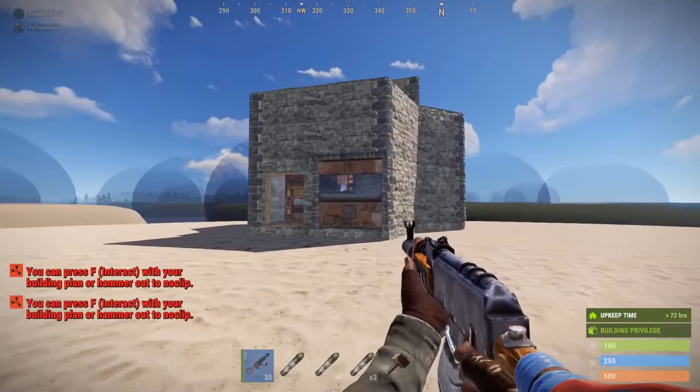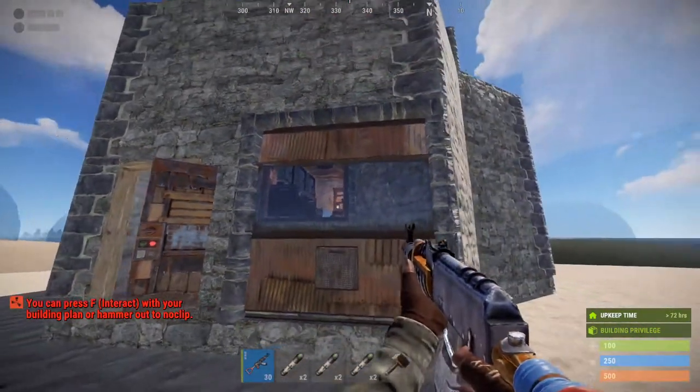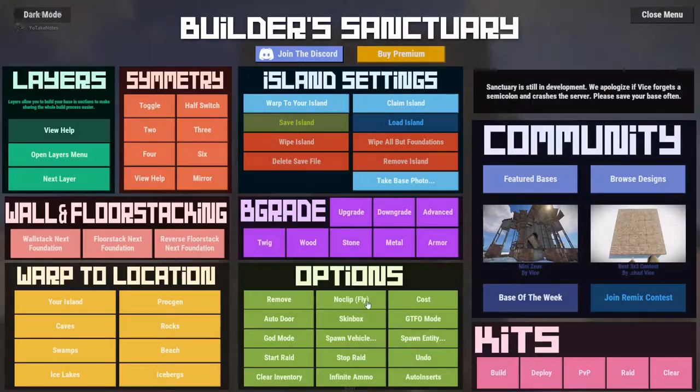There we have it folks. Interesting little trap design. So let's give you a quick base tour.